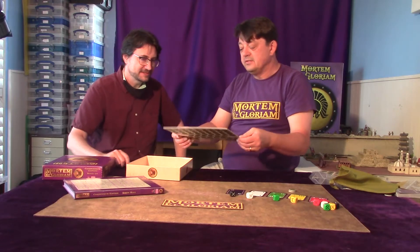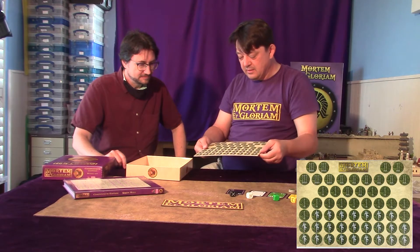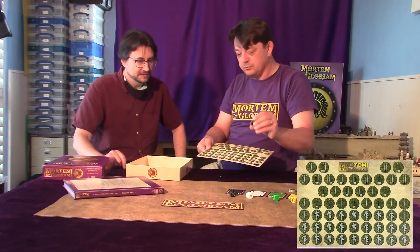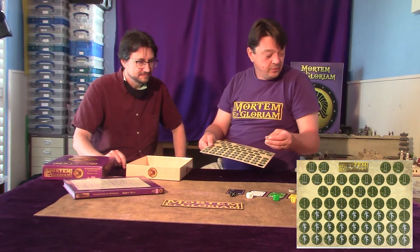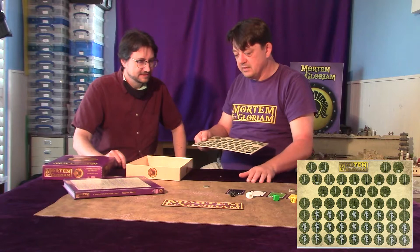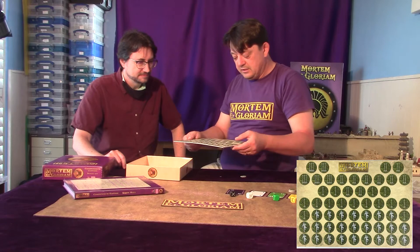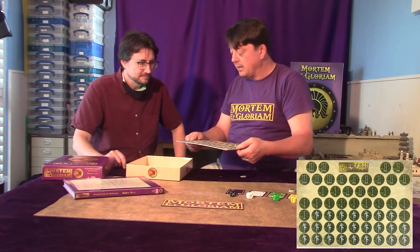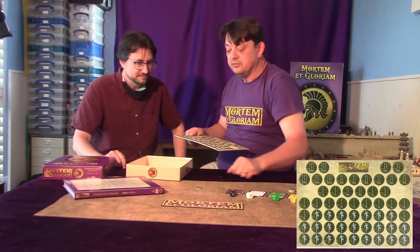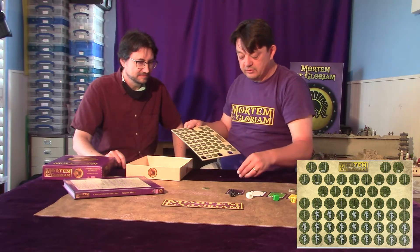And this is just a set of markers to use in the game. There are two things during the game that need temporary markers. You have half-base damage — what we call a wound. So if troops have suffered a wound, there's a little marker you can use for those. It blends into the tabletop — it shows they've got what we call a hanging wound. These ones with arrows on them indicate that a unit has been slowed down by missile fire when firing occurs. Again, they're all designed to blend in.